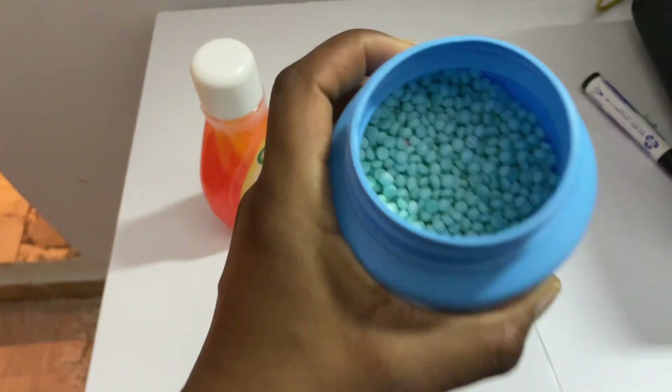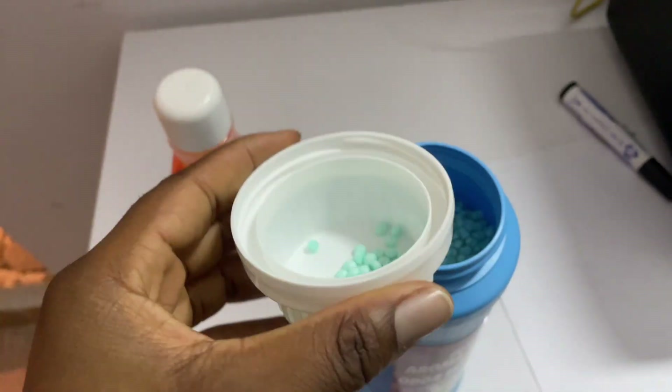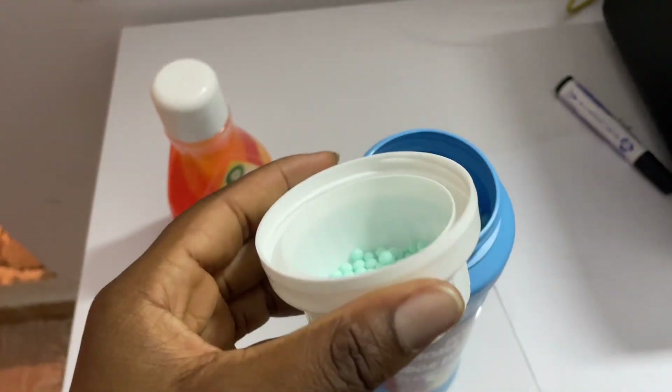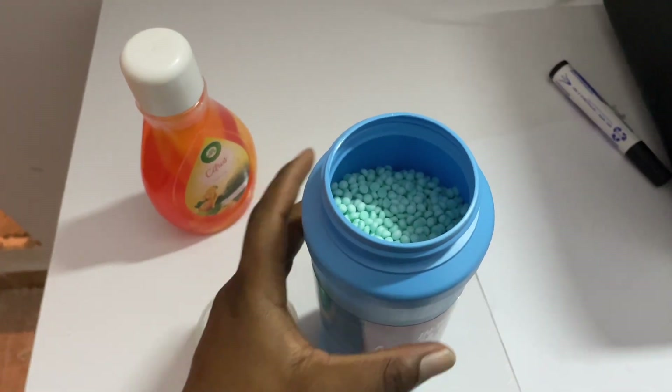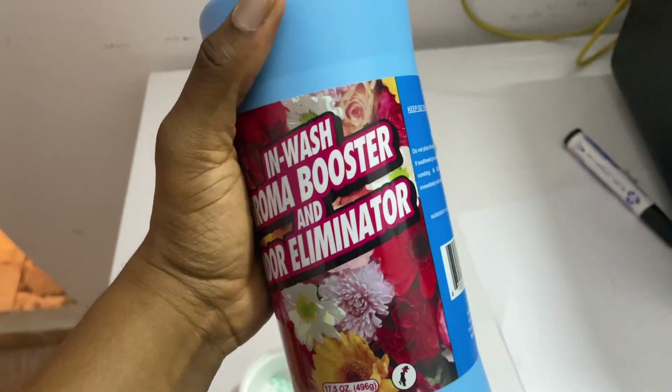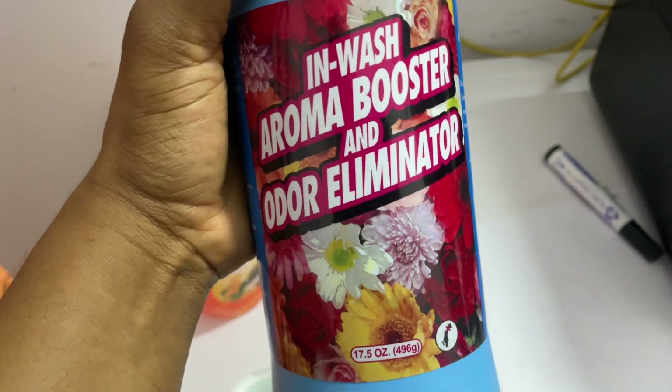This is another one — it comes in pebbles. I take out a measurement like this and pour it into a bucket of about five liters of water and stir until the pebbles dissolve. The rug is going to smell really nice when you wash it with that water. This is called an in-wash aroma booster and odor eliminator.